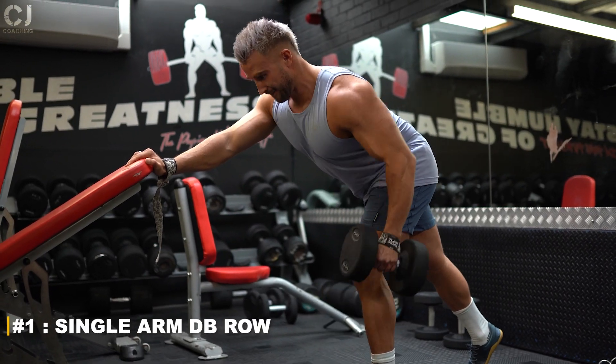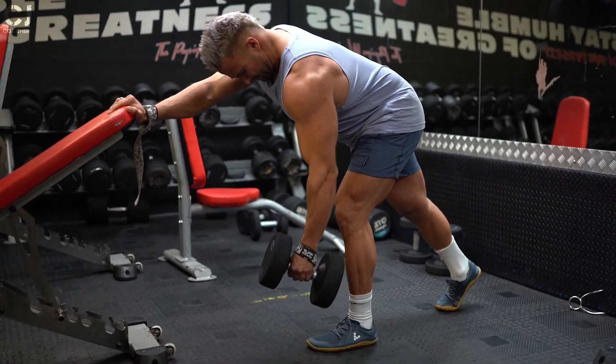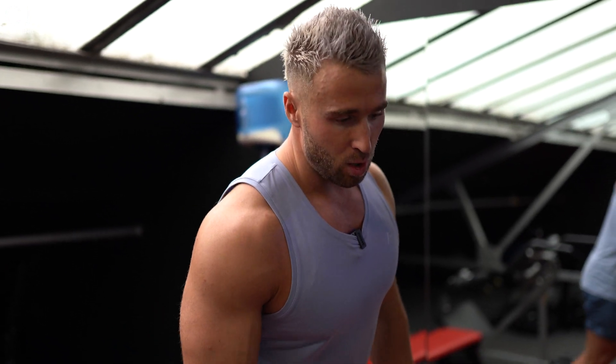Exercise number one is a very common exercise and one I'm a big fan of — the single arm dumbbell row. This not only works your back but also works your core. One of the key teaching points is you want to have the foot forward on the side you're rowing and have the other foot back.